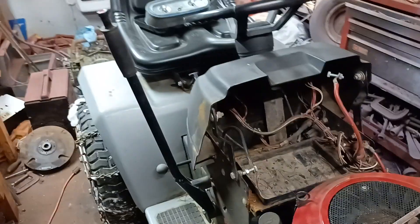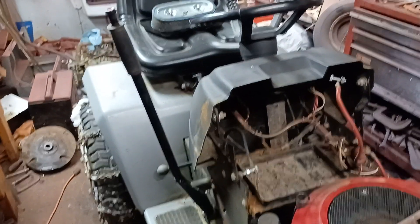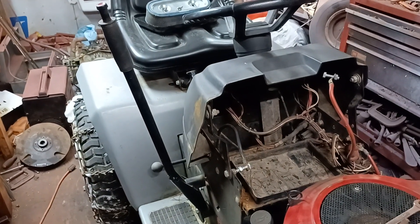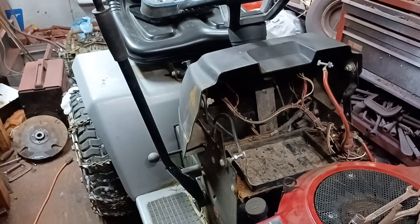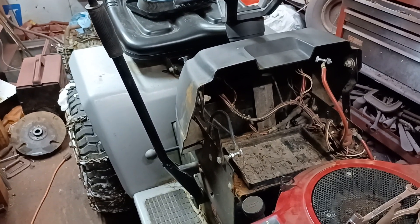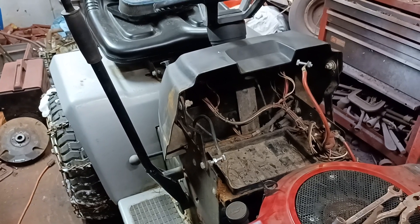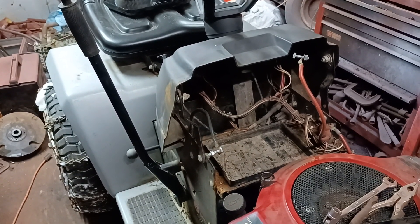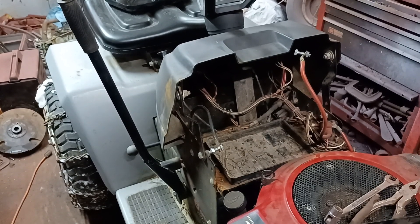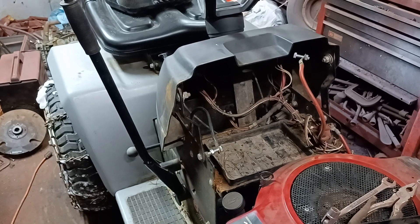The trailer is done. Got the tires put on it, greased. I will have to take the tires off and space up the wheels, but for temporary it'll be fine. Unfortunately, if I get this thing done, I may end up having to use that trailer for the snow.